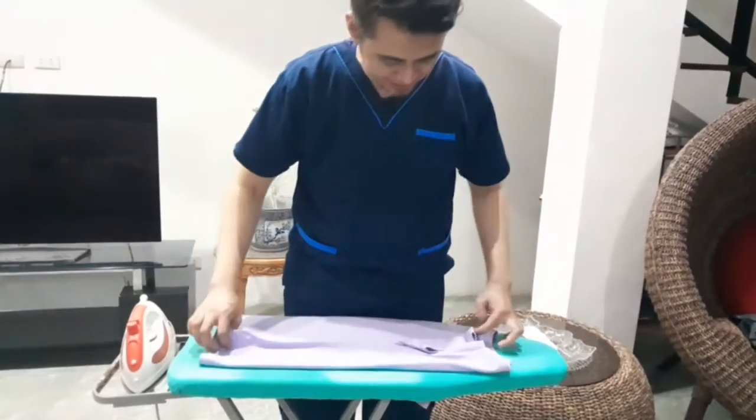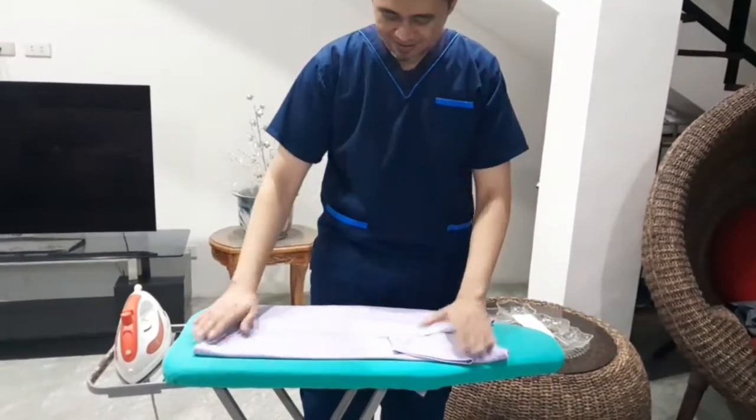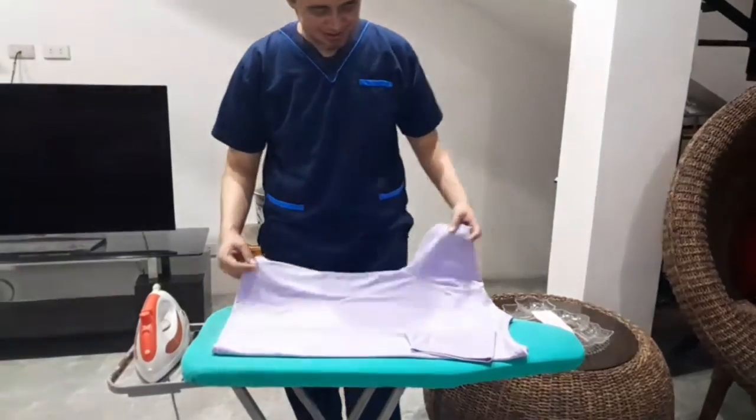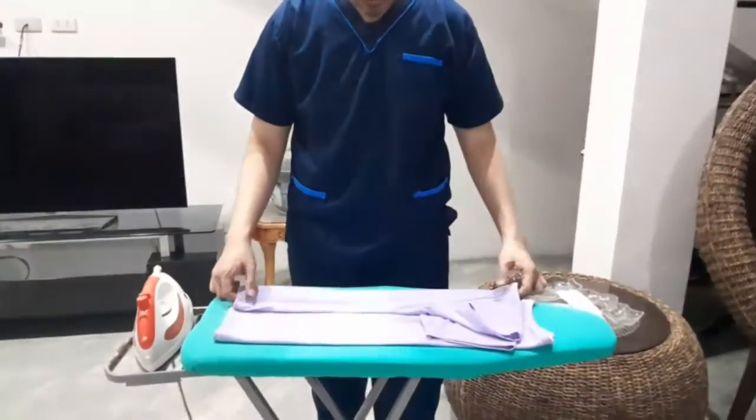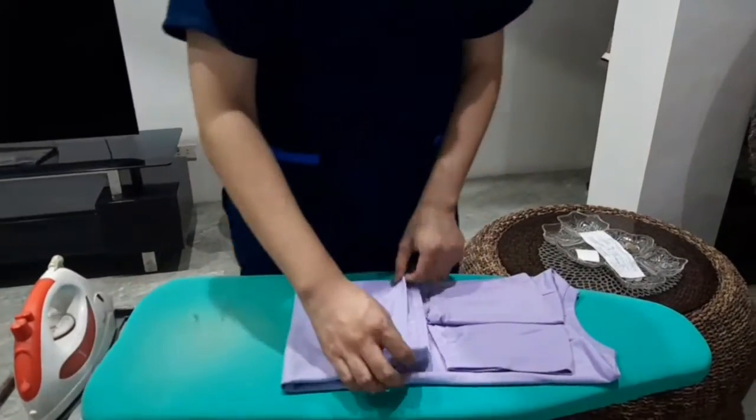Lay the shirt face down on the folding table. Fold one side, about one third of the body, towards the center. Fold the sleeves and repeat the same procedure on the other side of the shirt.